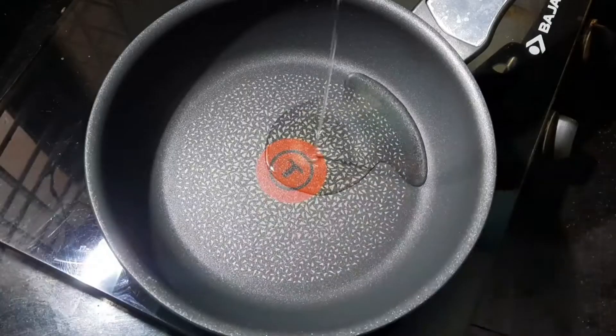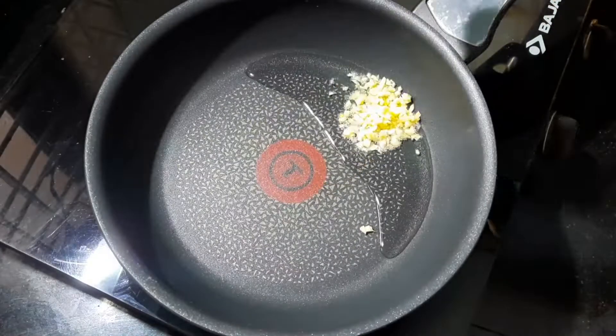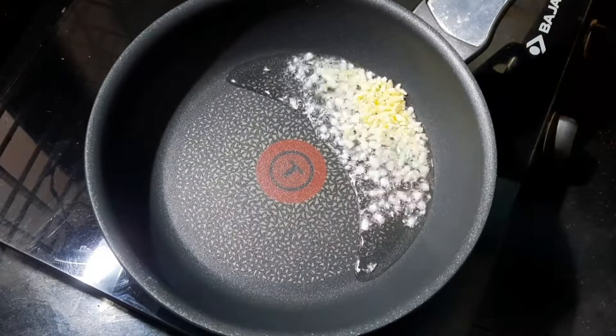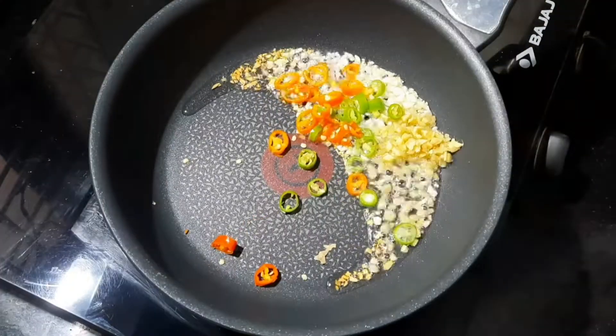A little masala, a little oil in the pan — a small teaspoon. Then we will add two vegetables. We will add the vegetables.